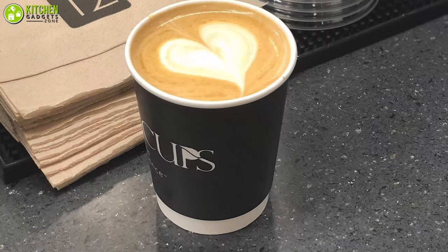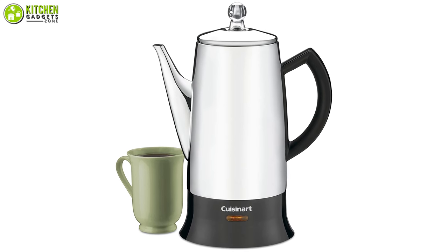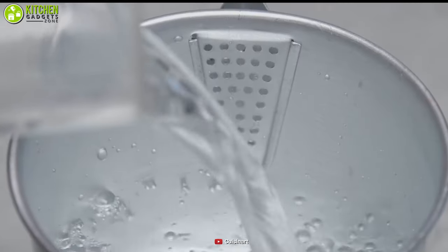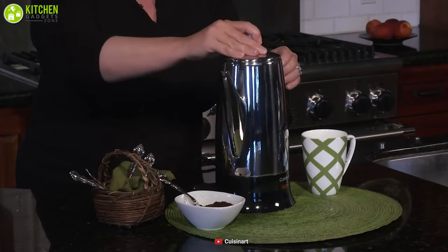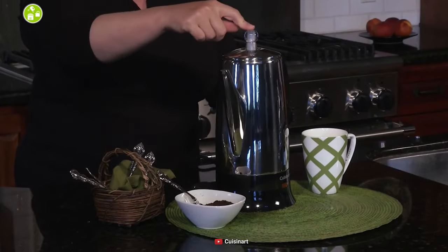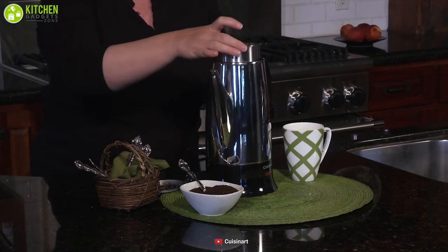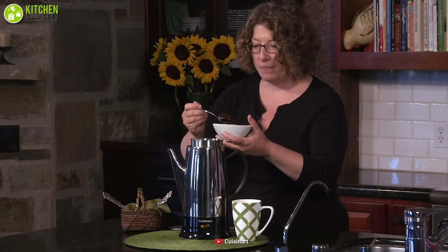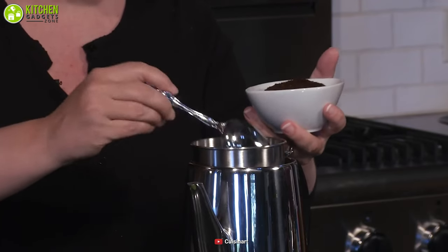By offering the classic 12-cup percolator, Cuisinart combines traditional coffee-making techniques with the modern touches of today. This coffee maker uses hot water to brew coffee, then percolates it into the transparent knob on top, creating that familiar gargling sound we all love. The stainless steel removable basket features measurements so you can easily determine the proper amount of coffee grounds to use.